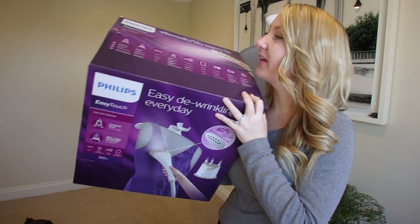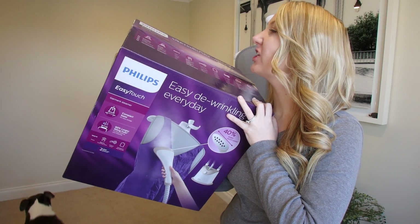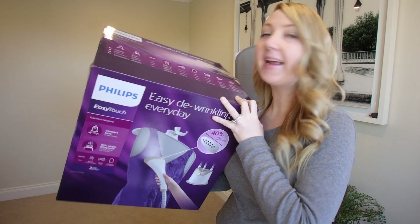I just had a mind blank. So the model number for this is GC488.